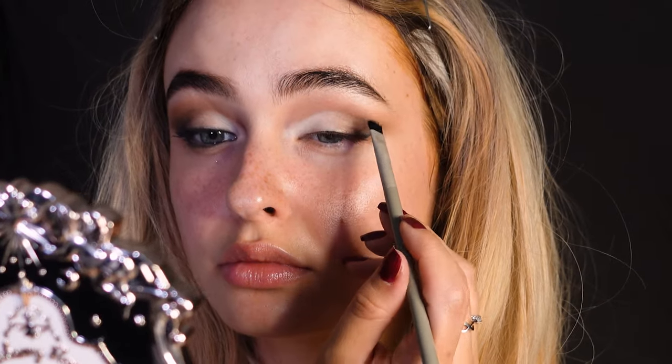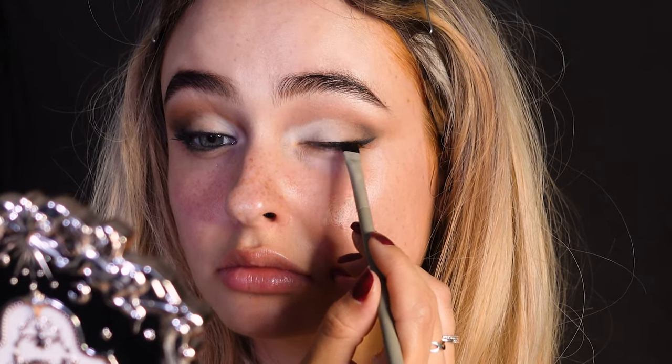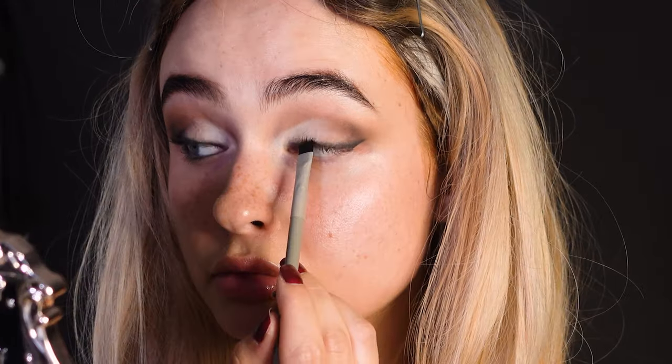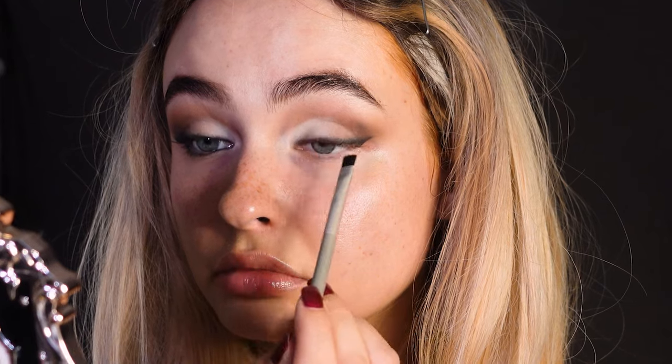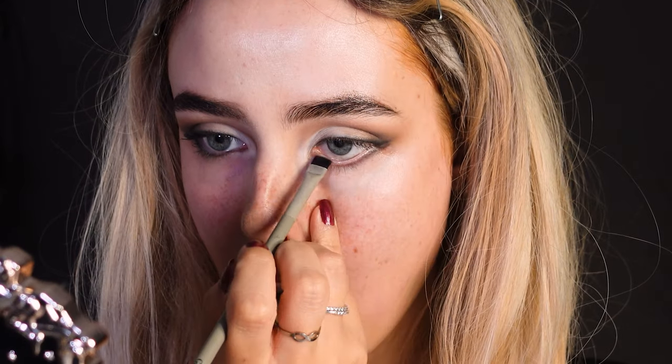Take a flat brush with some black eyeshadow and trace over the previously made eyeliner — this will really soften up the eyeliner look. Then drag it to the bottom lash line, not in the waterline but under it. For the inner corner, go a bit on the lash line.